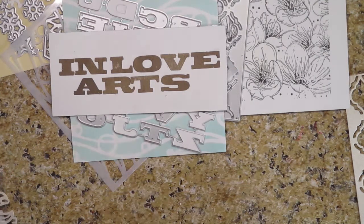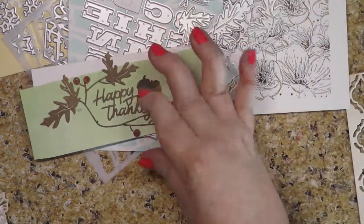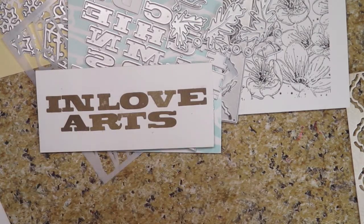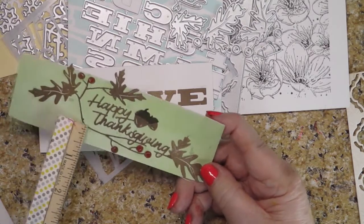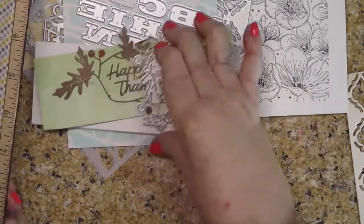Then the next thing is — clearly I screwed things up — Happy Thanksgiving. I had these before Thanksgiving. It's got the acorn and little berries and a lot of leaves. I could have colored the leaves but I didn't. The Happy Thanksgiving text is attached to this branch; it's all part of the branch. Happy Thanksgiving is about two and three quarters inches from end to end because it's all connected, and it's just about an inch tall. If you don't want that branch you're going to have to snip it off. The whole thing is pretty interesting because of all the little accessories — the acorns and the different leaves — that work for Thanksgiving.